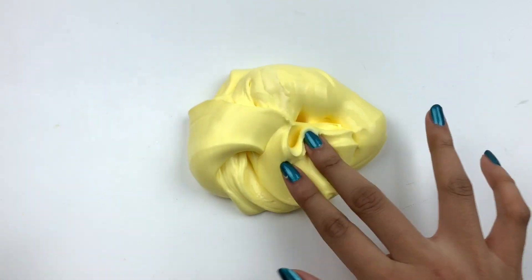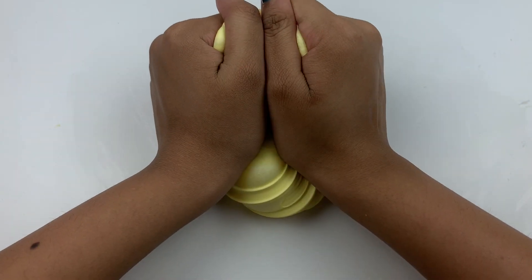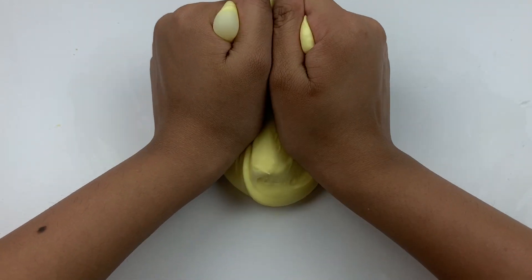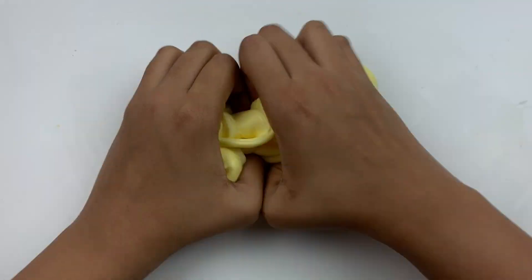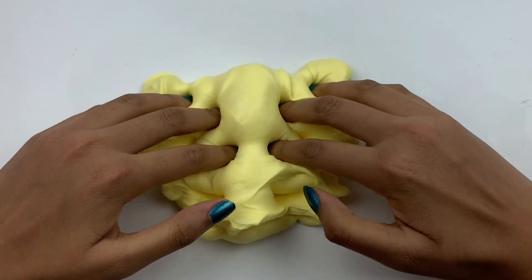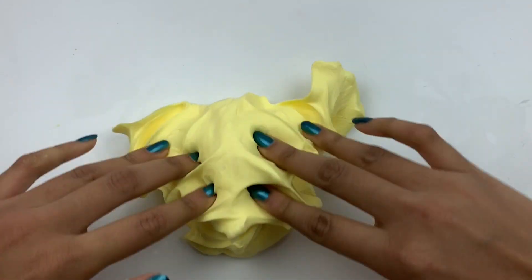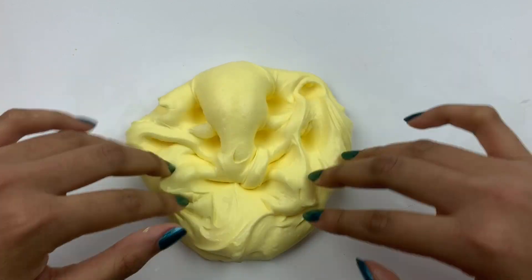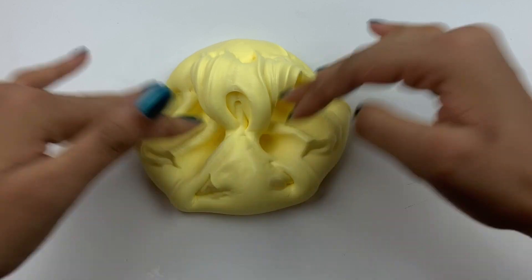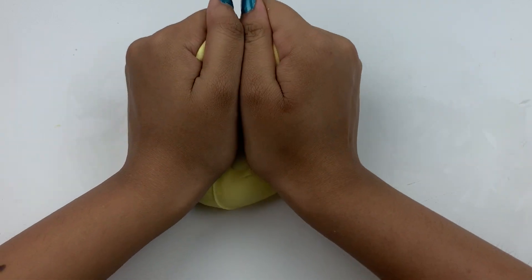I was really blown away by that because I have felt many different slimes. The color is a nice yellow and the scent is delicious — a nice blueberry scent that reminds me of one of the slimes I purchased from The Slime Hive. This is an awesome squishy puffy slime that I highly recommend if you want something unique and different, because this is definitely not a texture I have felt before.